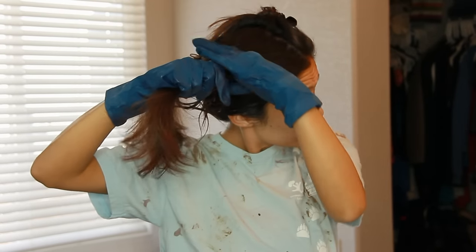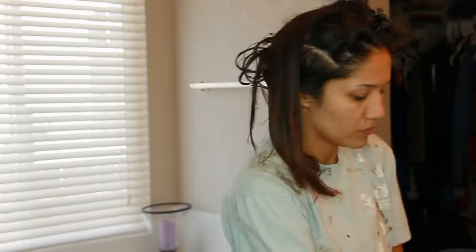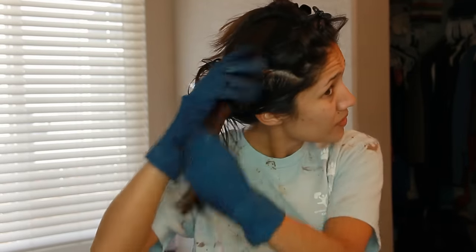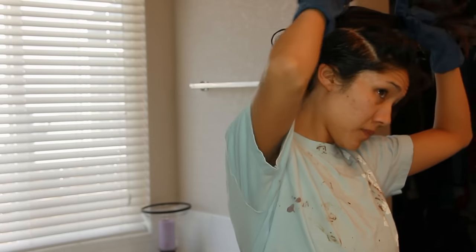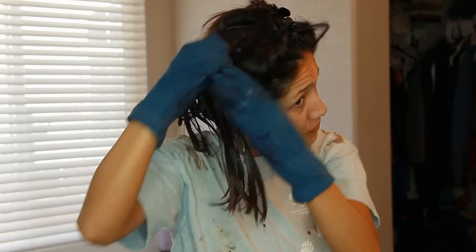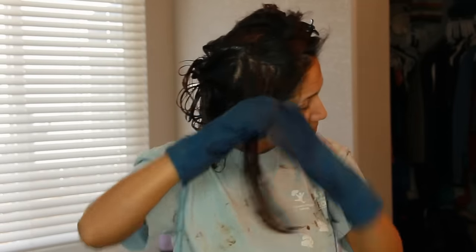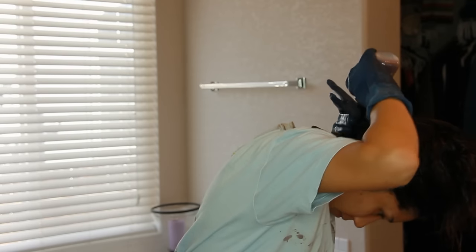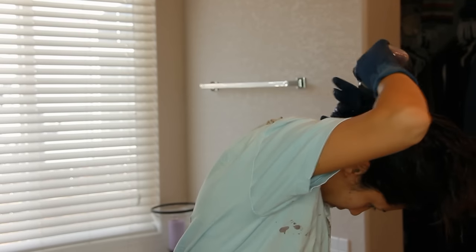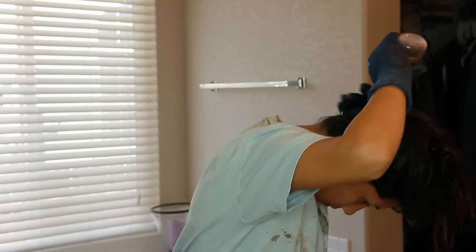Now I'm moving on to the crown — this is the most important part because this is where everybody's going to see your hair. I'm spending a lot of time really digging and getting that color right into my roots and onto the ends. If you've ever box colored your hair and missed a spot, you feel like everybody can see it. Also make sure you get the back of your head right at the nape of your neck — I've failed to do that before and it can turn out really bad.